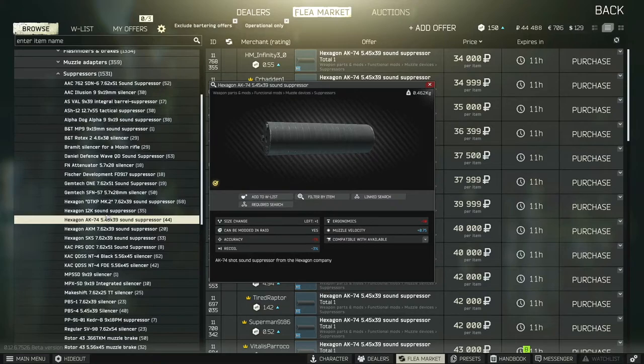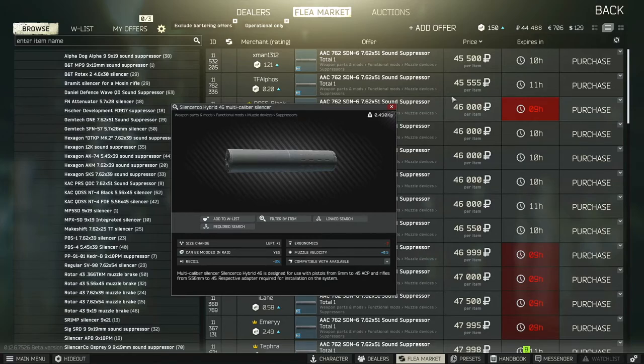My favorite suppressors to use in the game: the first one is the Silencero Hybrid 46 multicaliber silencer. This one is usually a very good go-to silencer — with the right adapters, this can go on most weapons, which makes it super, super good to know about. I would always keep this one in mind. Whether you switch guns, you can pop it off one in raid and put it right on another one — if you want to dump a gun for insurance but keep the suppressor, this is very helpful. If you don't know which one to use, this is always a good choice.